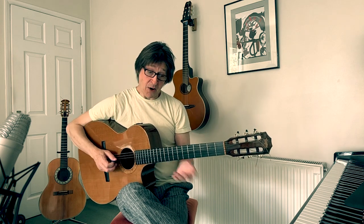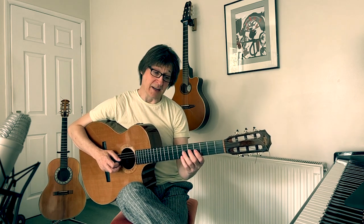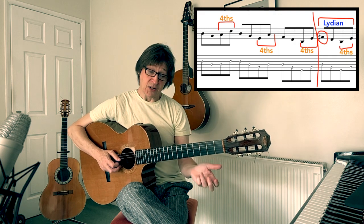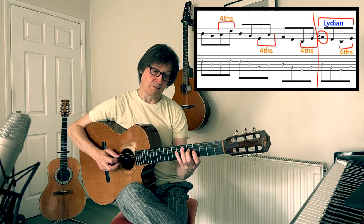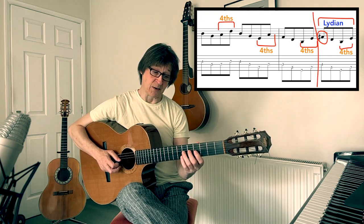The next thing to take into consideration is fourths. Because of this arpeggio you have easy access to fourths. If we just take E minor 7, or just even E minor, you can start to add fourths. So straight away you've got more harmony there to deal with.